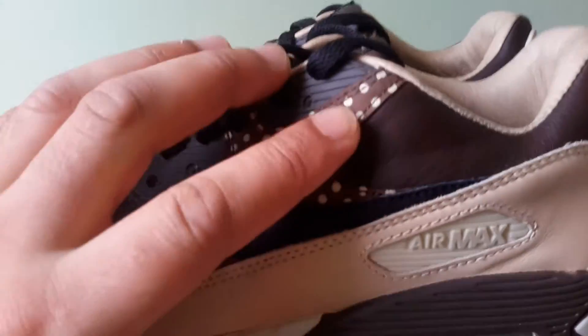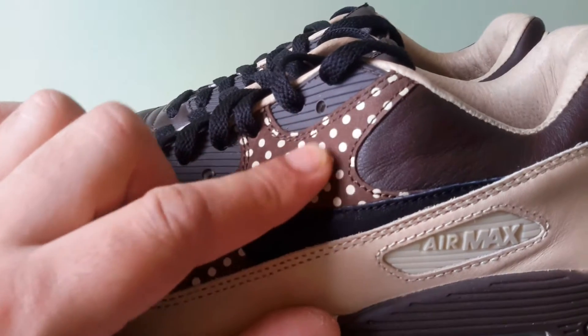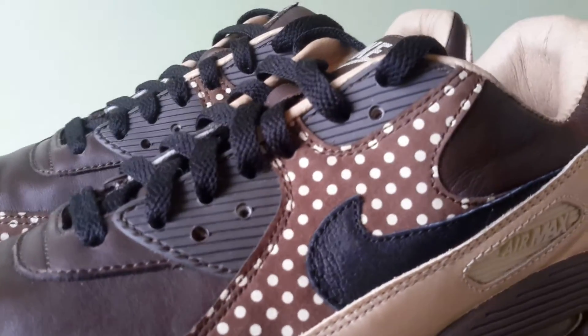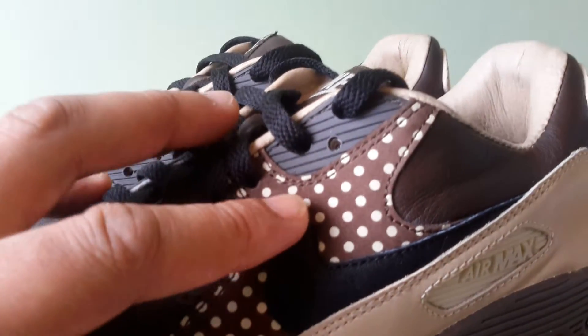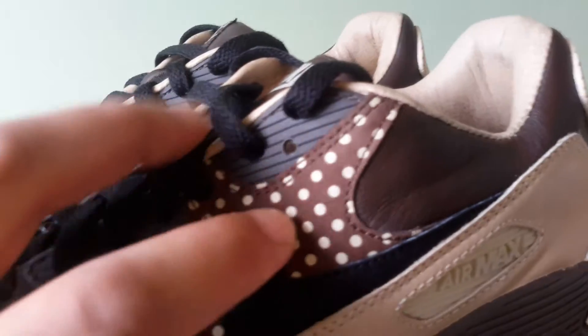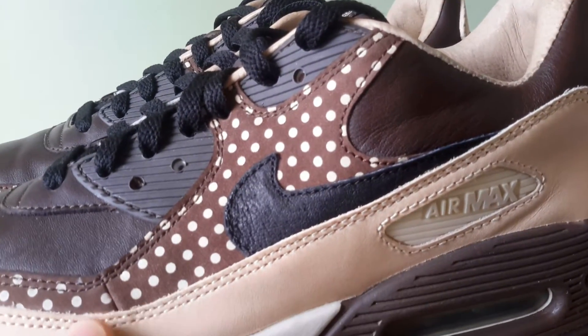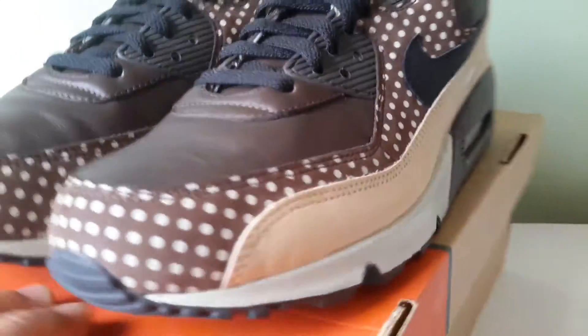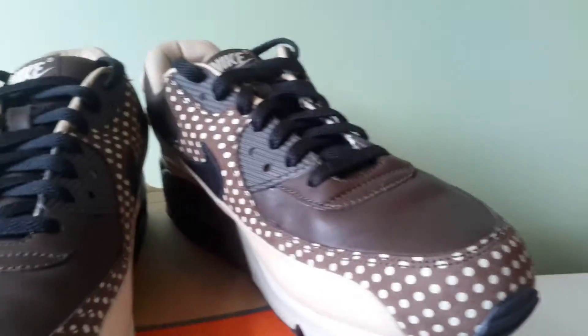The overlay feels like synthetic leather, and it's a lighter shade of brown compared to the rest. The polka dots are in the same beige you find on the mudguard, and that runs all the way around the shoe.